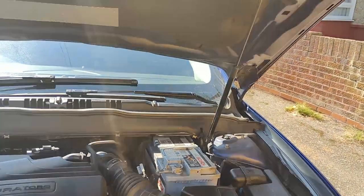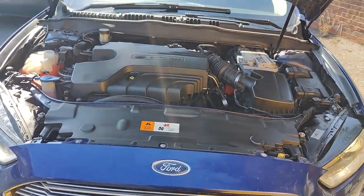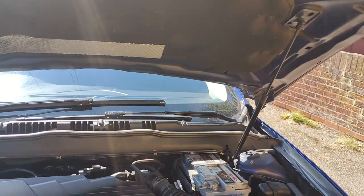This bonnet is held up by a gas strut. Job done!